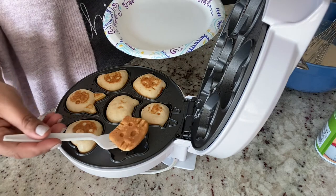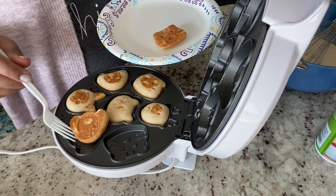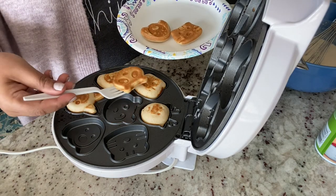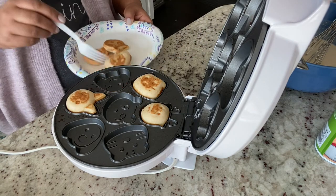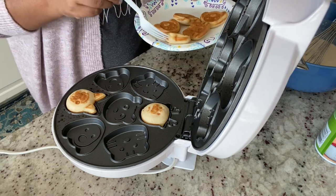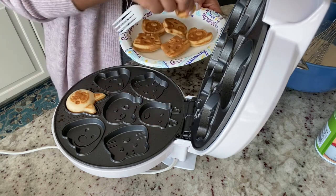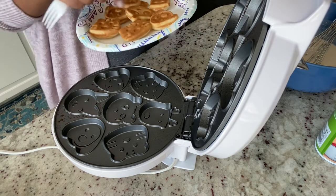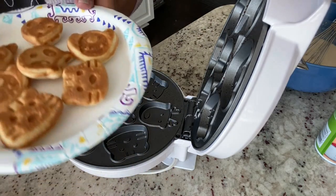Our pancakes are done! They look pretty cute. They didn't brown completely on the other side — I'm not sure if I hadn't greased it enough — but the shape looks really cute and they seem to be done on at least the bottom side, nice and golden brown.